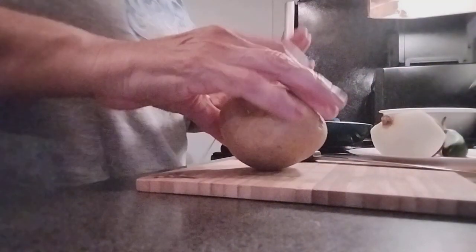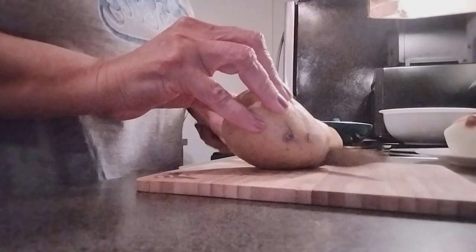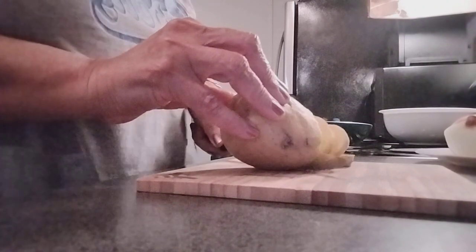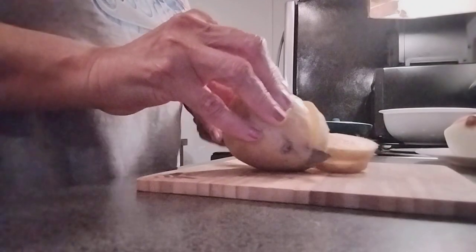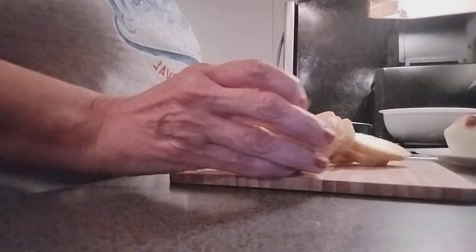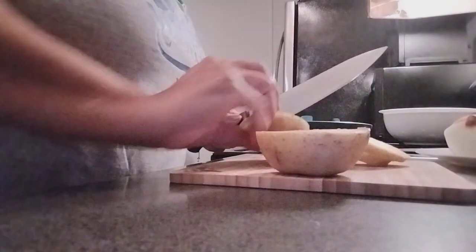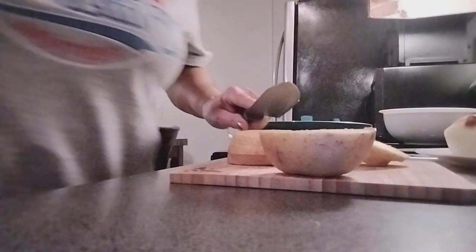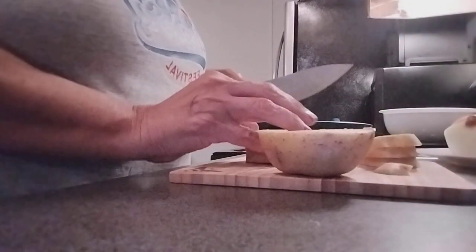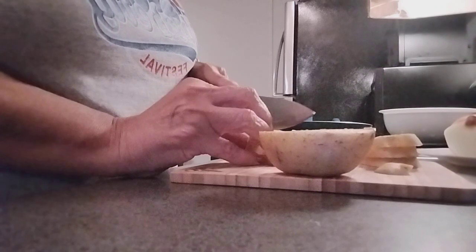First we're going to cut our potatoes — already washed and I like to do the skin on. I'm going to use a different knife, guys. Let's try this one, it looks tougher. Cutting our potatoes. I'm just using one potato.